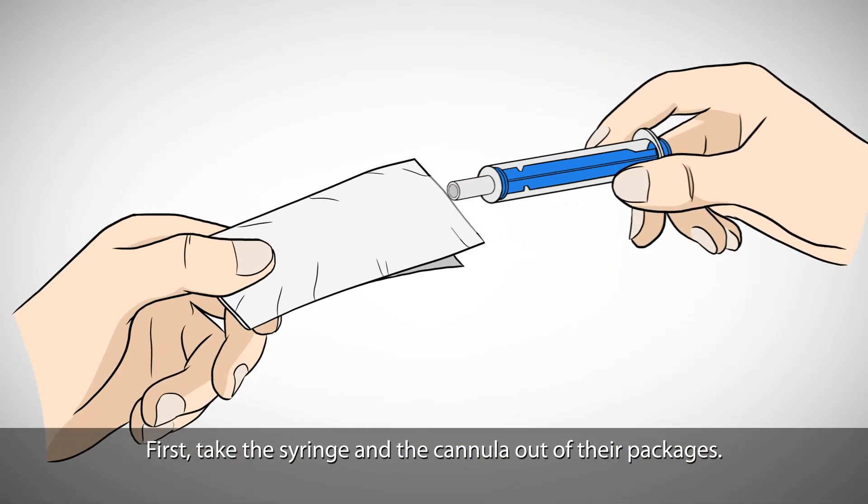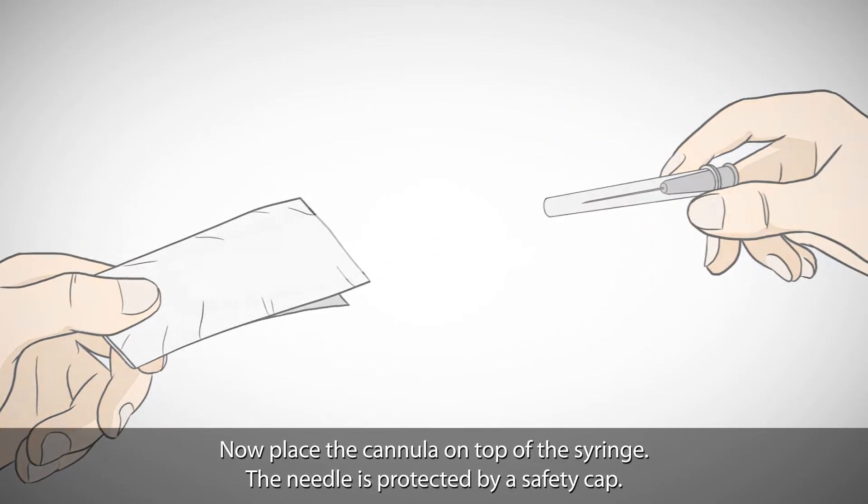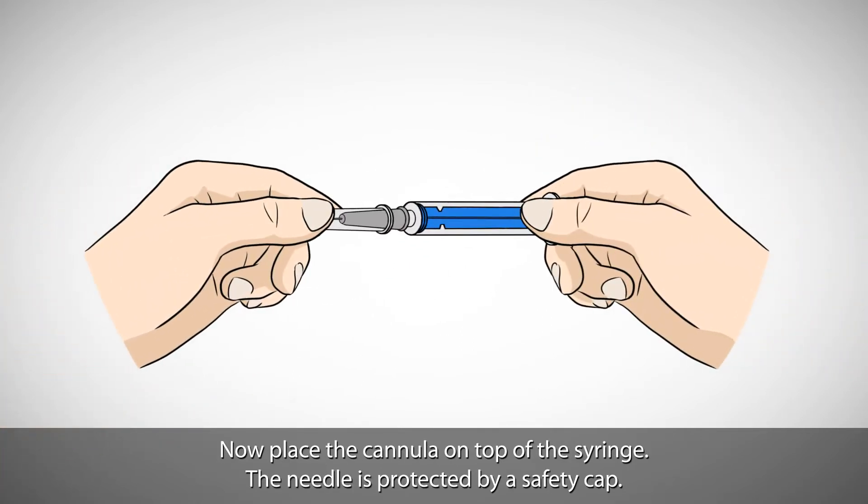First, take the syringe and the cannula out of their packages. Now, place the cannula on top of the syringe.